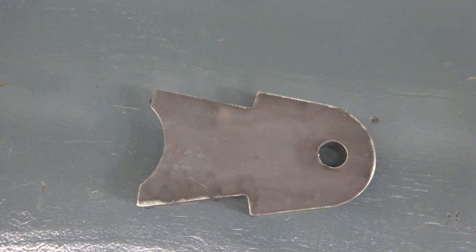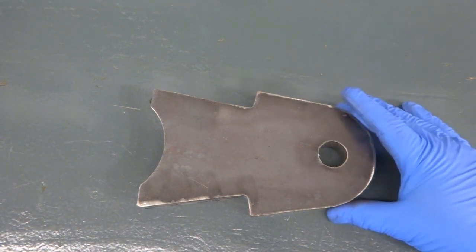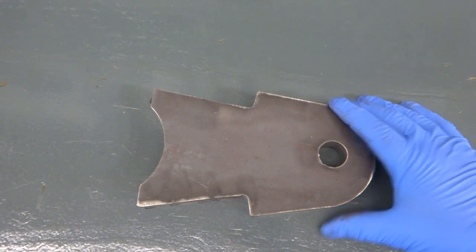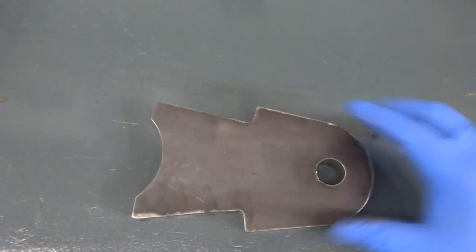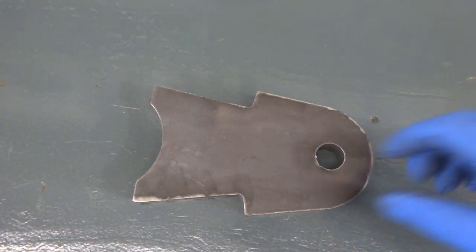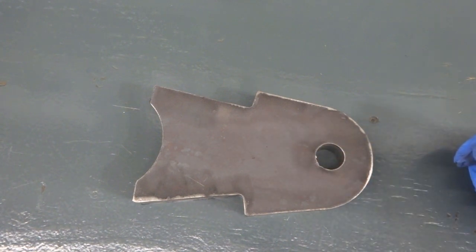Hello. Today I have another semi-production job to do in my shop. It's this part here — a clevis that's welded into an assembly for a hydraulic cylinder to attach to. It's made out of one-inch thick mild steel plate. It's been laser cut and there's a hole that's been cut to 950 thou, and my job is to open this hole up with a boring bar to 10 thou over an inch.